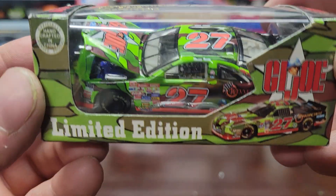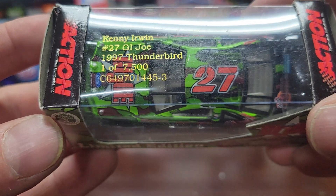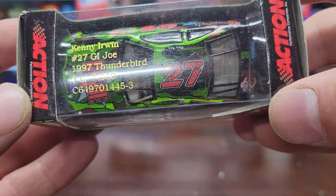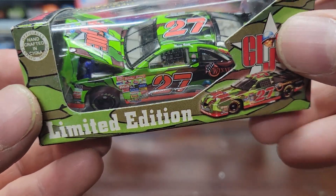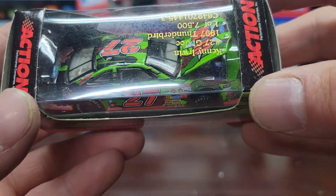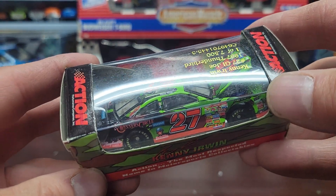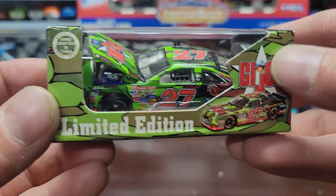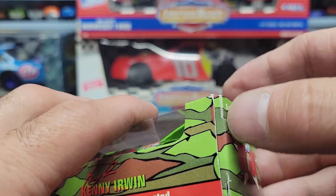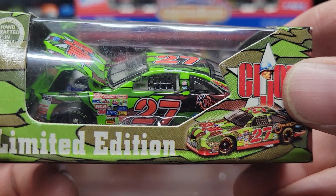Next we have a number 27 GI Joe — this is a Kenny Irwin, number 27 GI Joe, 1997 Thunderbird, one out of 7,500. I'll mention the late Kenny Irwin because he had passed away years and years ago — I can't remember exactly what happened, I think it was a car crash. This is always a pretty cool car. I've got a couple of the smaller versions from a different manufacturer — Winter Circles I think — but this one's Action. I don't want to take it out and rip the packaging.